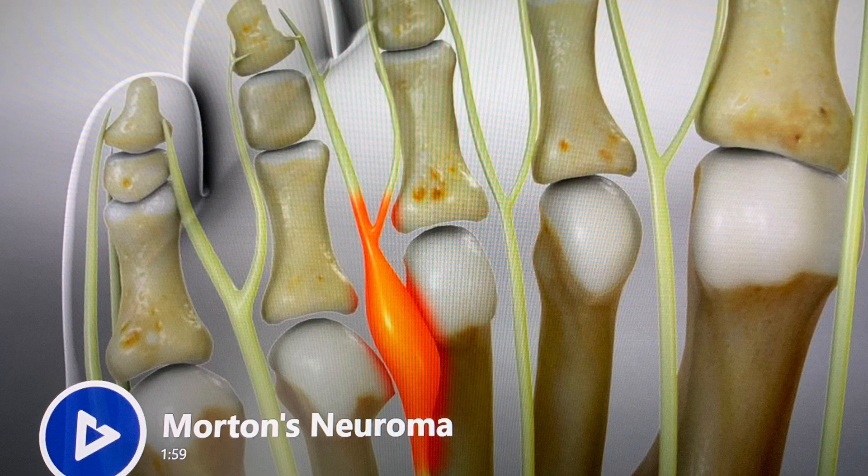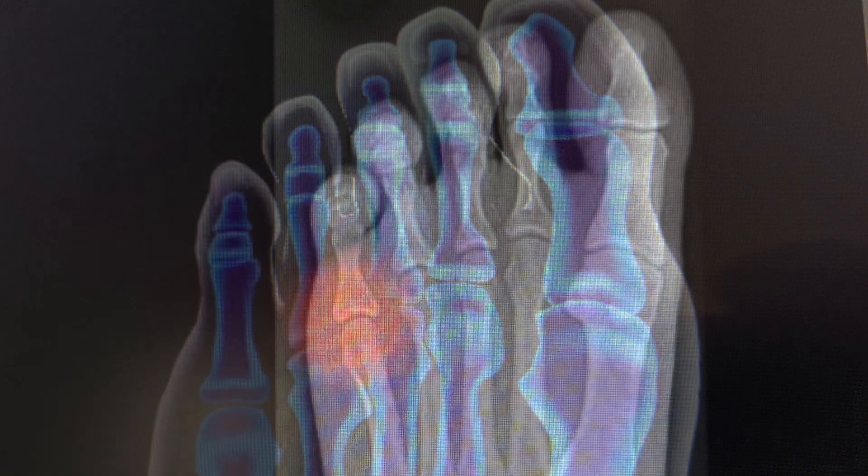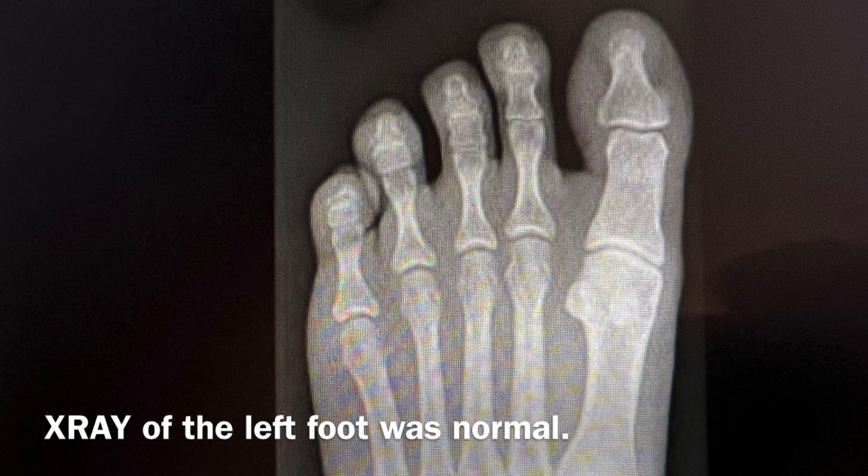For several months, I had pain on my left foot from a Morton's neuroma, and it was between the third and fourth toes, the most common location. I did get an x-ray of the foot from my doctor, and it was normal.